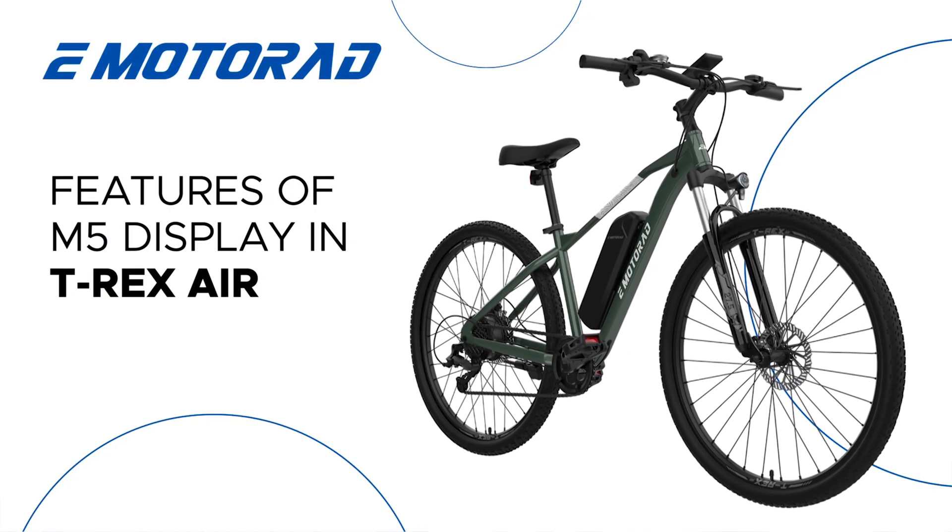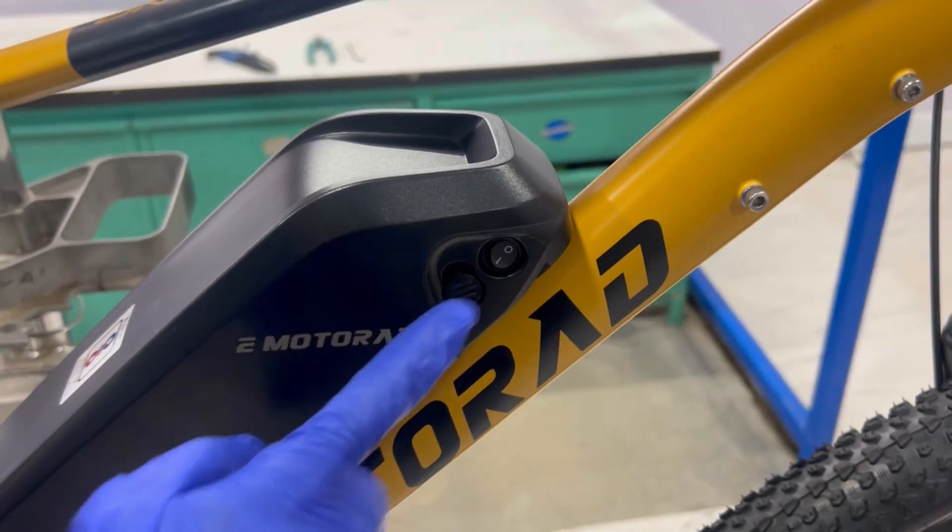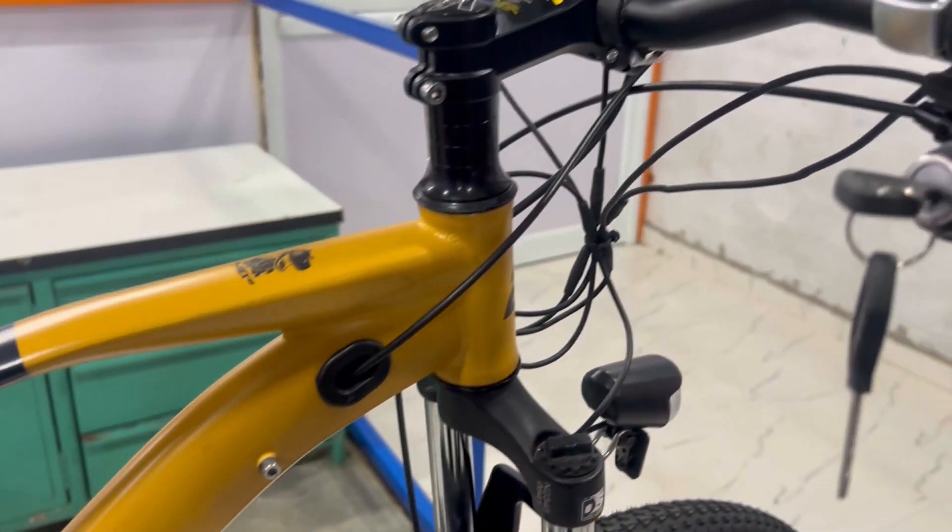Welcome to our tutorial on the eMotorad M5 display for the T-Rex Air. Let's dive into how to use this display effectively.